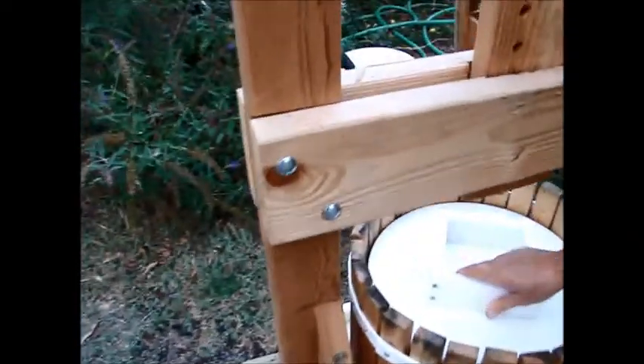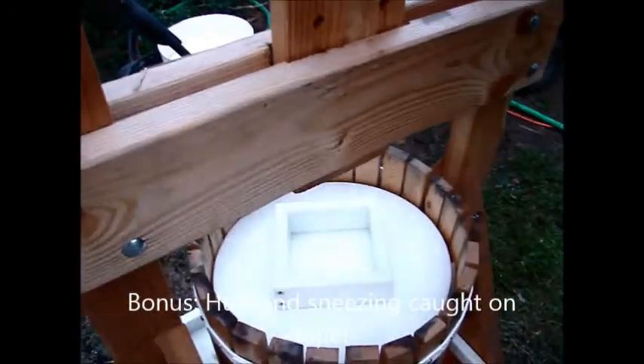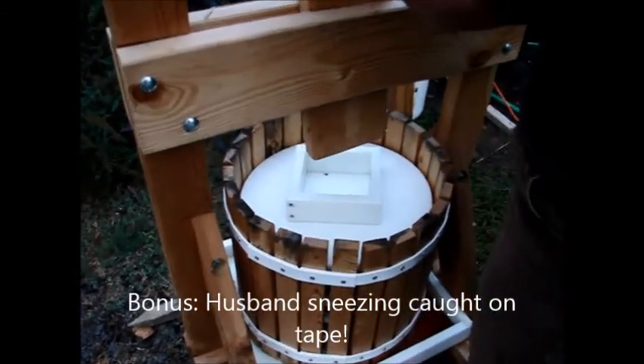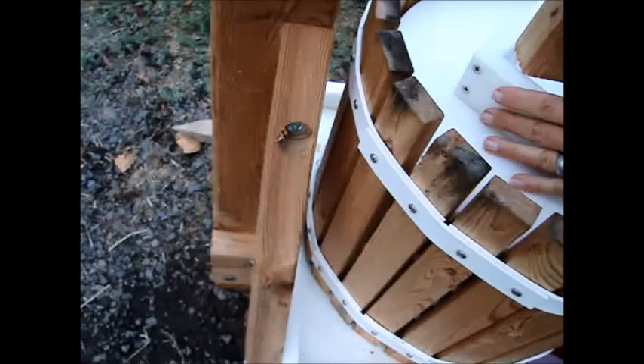I can't remember. I think it goes diagonal. Now this has to fit down in here so that it gives even pressure. This is the one part of this that my engineering didn't do a very good job on.